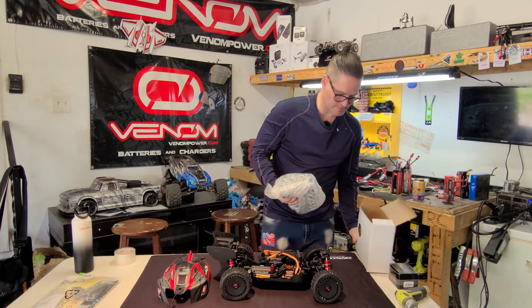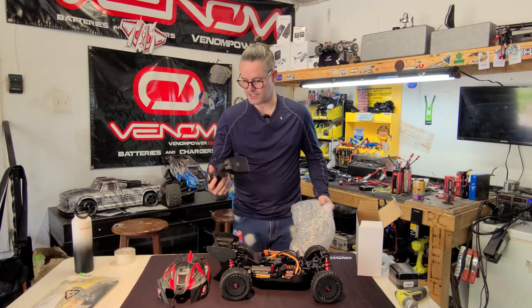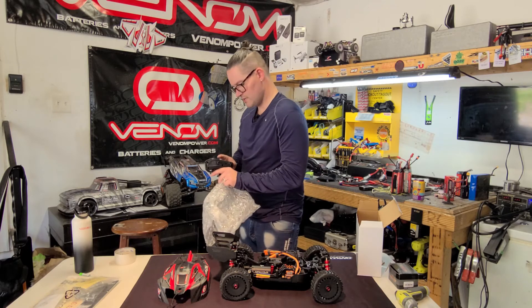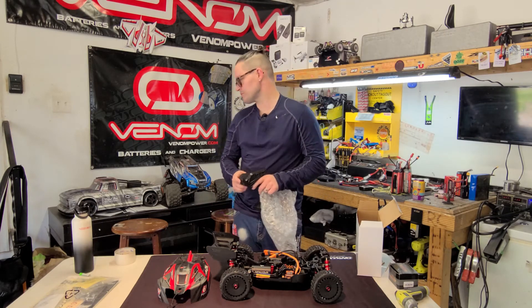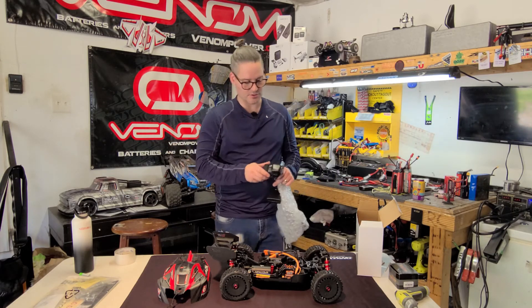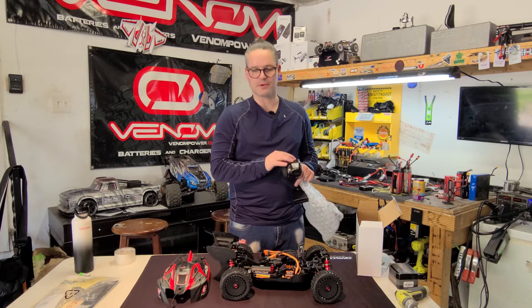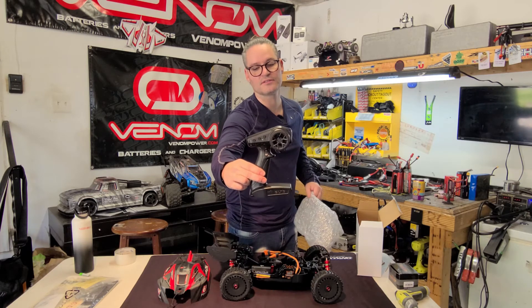Looks like the transmitter's in here as usual — it's the same one, the SLT3. This is the same one I use on the Krayton. The Infraction V2 has a different one with e-brake and some other buttons on it. But anyhow, you get that basic SLT3.